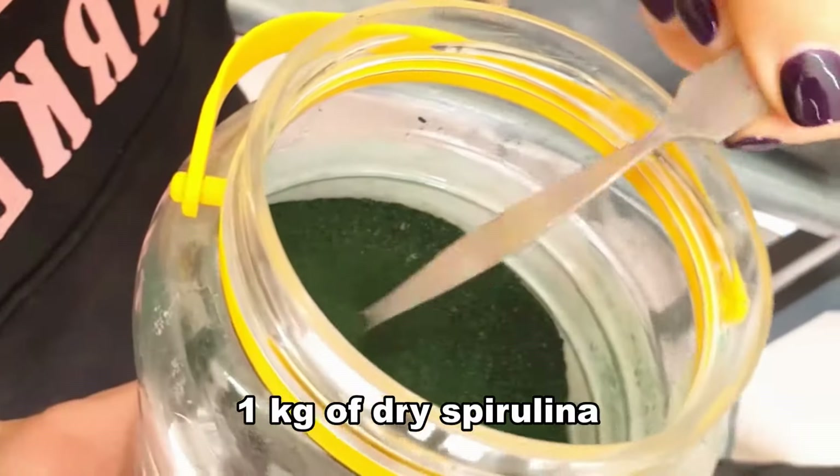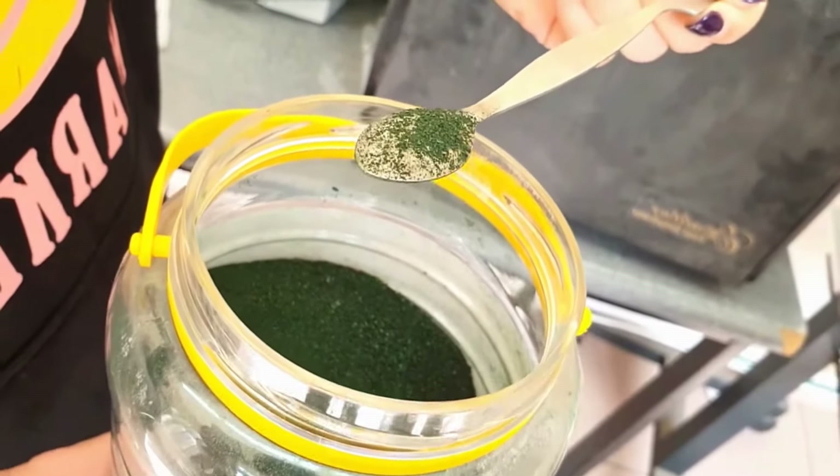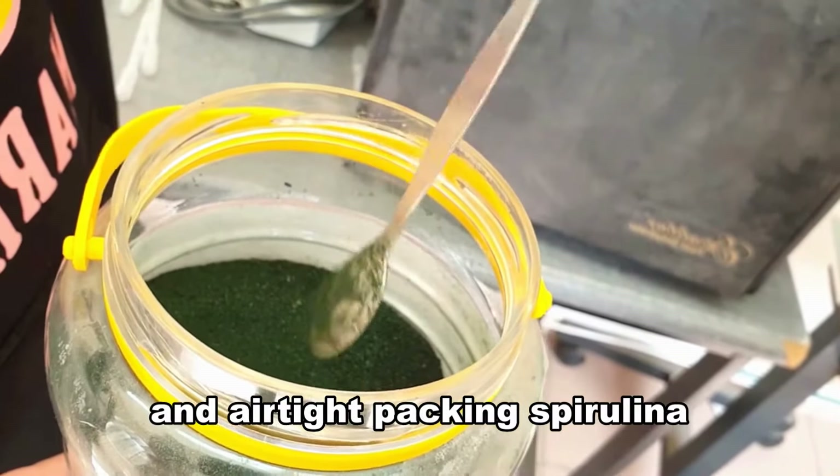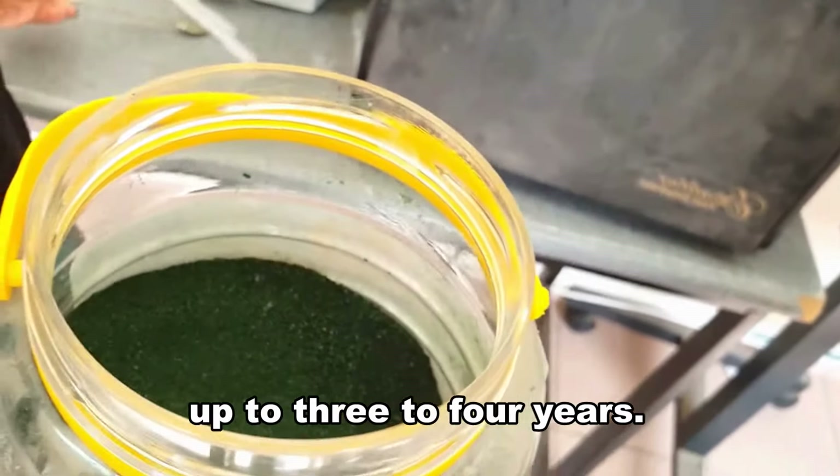1 kilogram of dry spirulina can be obtained from 1,000 liters of water per week. Vacuum dried and airtight packing of spirulina will preserve the nutritional qualities up to 3 to 4 years.